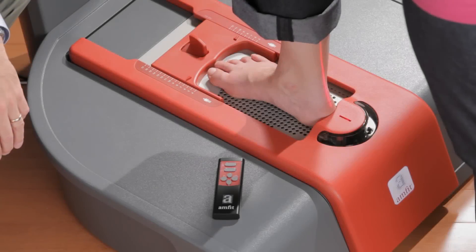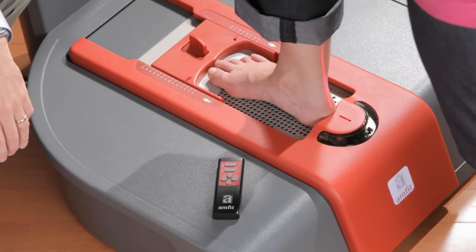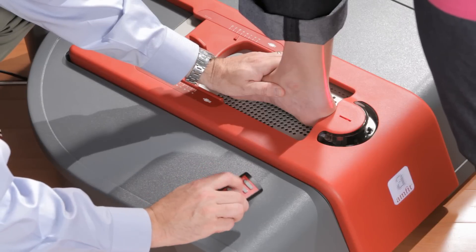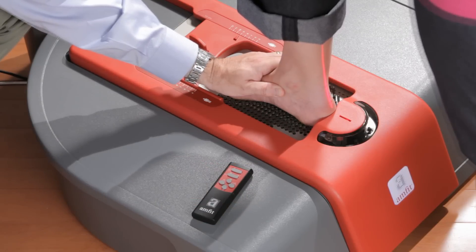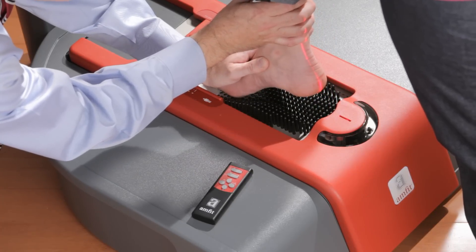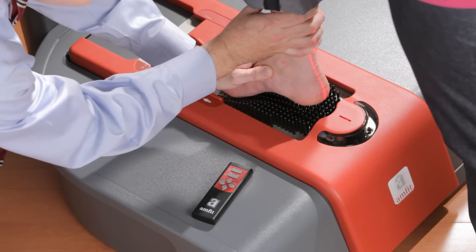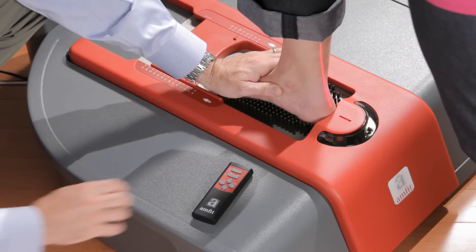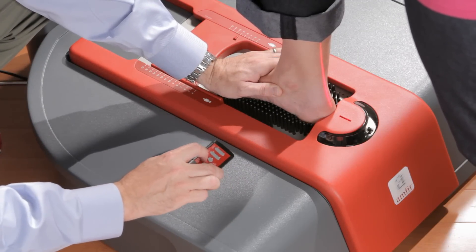For a more contoured scan and higher heel cup, follow these steps. Correctly position the foot and press pins up to raise the pins. When the pins are fully engaged, lift your client's heel to allow the pins to further rise. Then guide the heel back down, centered and flush against the heel guide. Then press lock and scan.